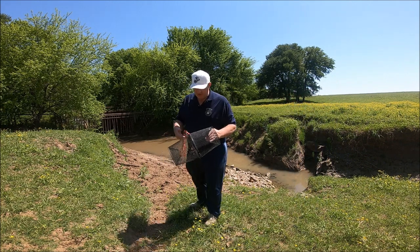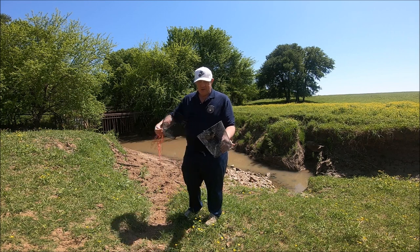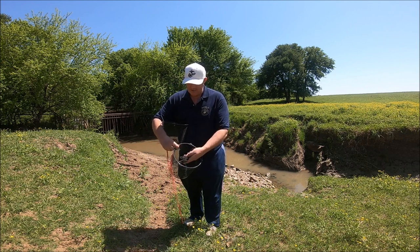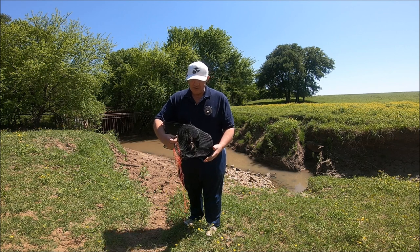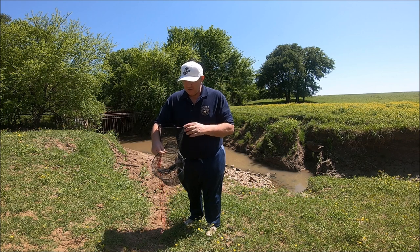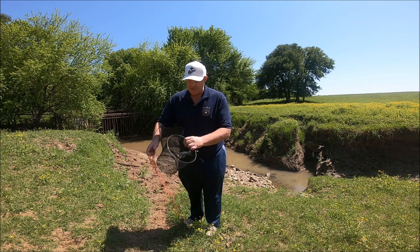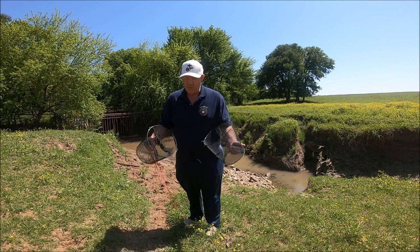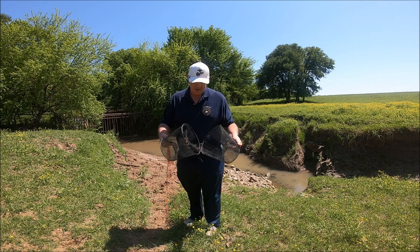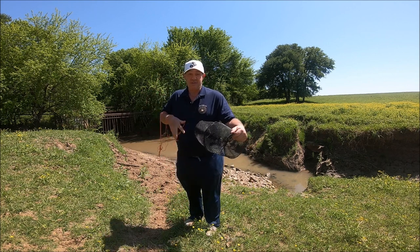Before I throw this in, I thought I'd show you how I bait it. I've got a piece of mesh and I just tie the mesh inside the trap, then I put a piece of bacon in it. The reason I do that is because if you just throw stuff in, it tends to float up against the sides, and crawfish want to hang around the side and eat from the outside — they really don't have any incentive to go in. But if you tie the bait in the middle like that, whatever bait you're using, it'll definitely make a difference. Let's put this back together and throw it in the creek.